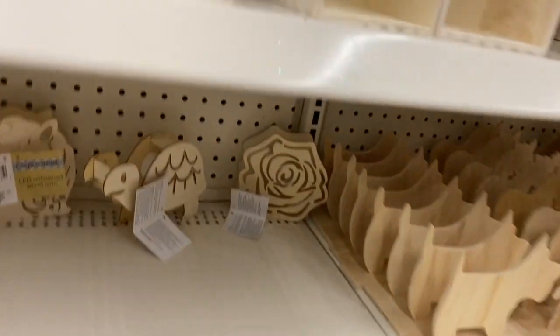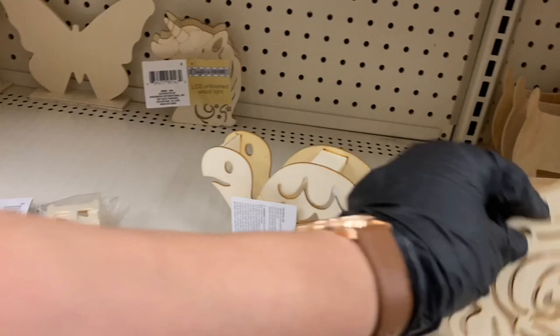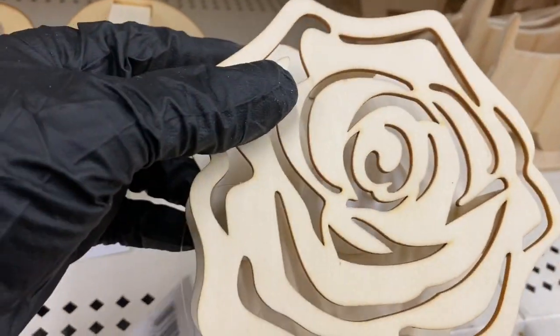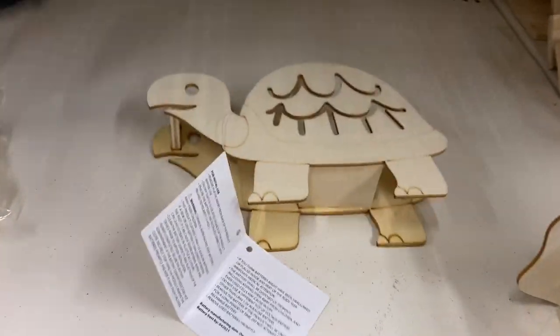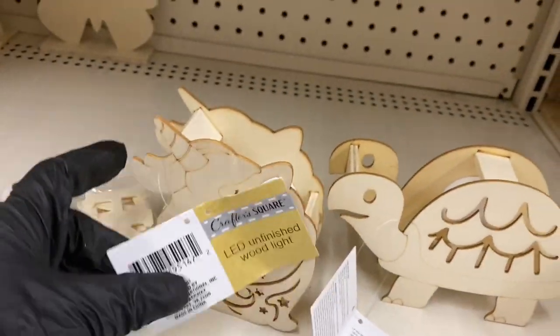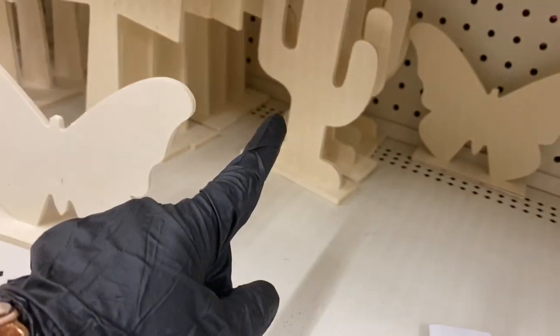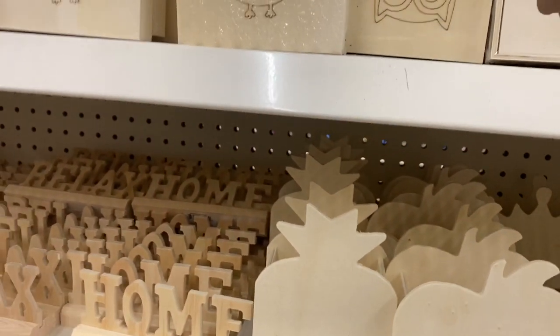Down here — I hadn't seen these before — they have light-up decorations with a tea light in the back. There's a rose one I want to grab. Here's the turtle — never seen that at this Dollar Tree — and a unicorn, butterfly, cactus, another butterfly, and two types of crosses. I think I'm going to grab two packs of letters.